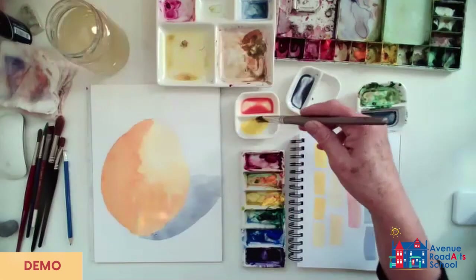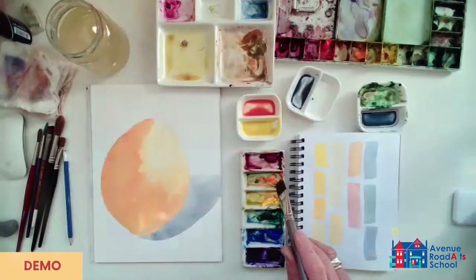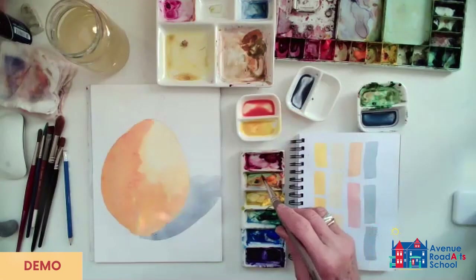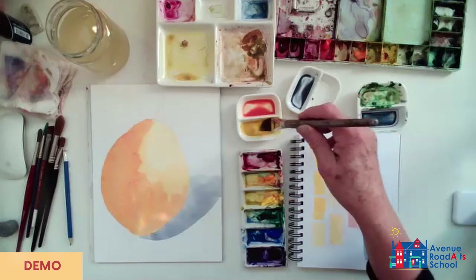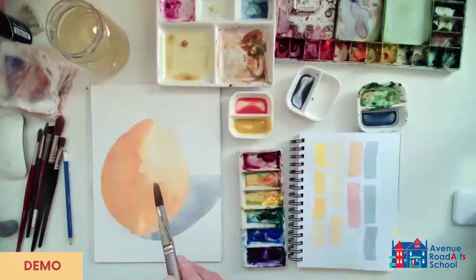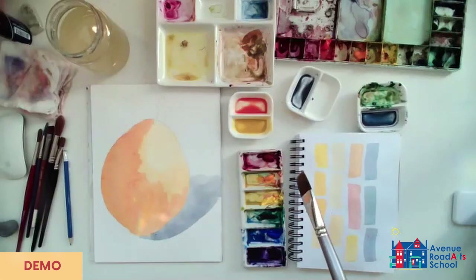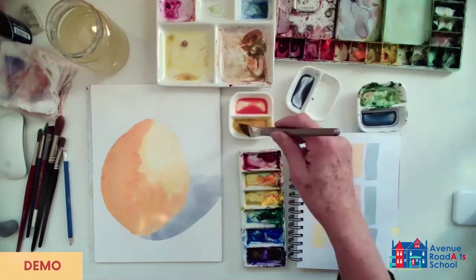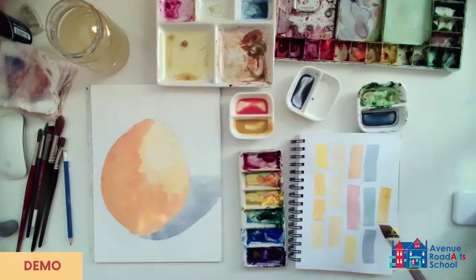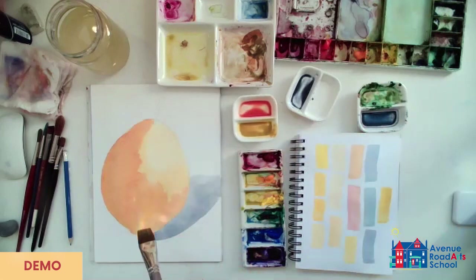I'm looking at the pear and it's still drying. This is probably where a blow dryer will come in handy. If you have a blow dryer around, you can use it to make things dry a little more quickly, and that would be helpful. I still need a little bit of some kind of beige color because there are some brownish areas in the pear I want to try to get. I'm going to put a little purple into this yellow — it will make it go more like a yellow ochre, which is sort of what I'm trying to get.